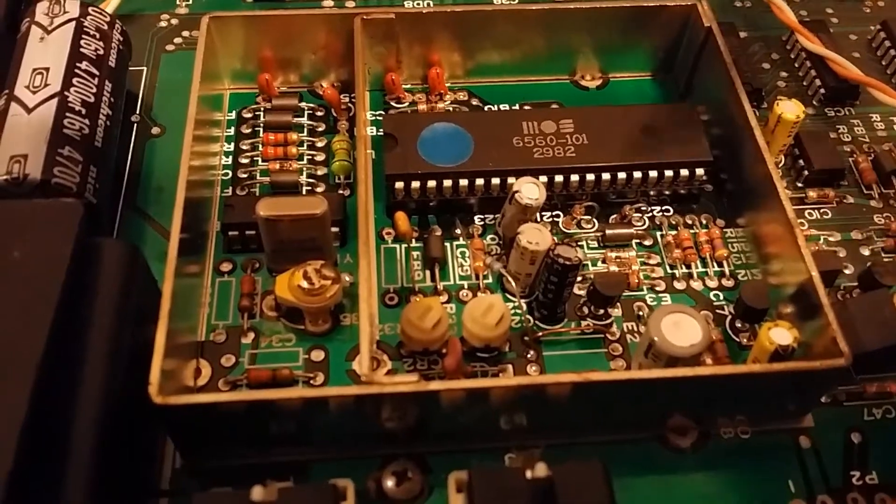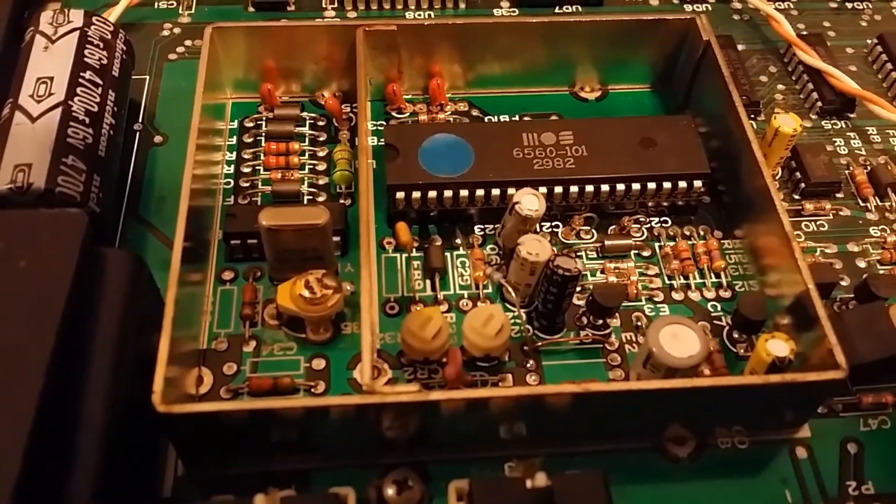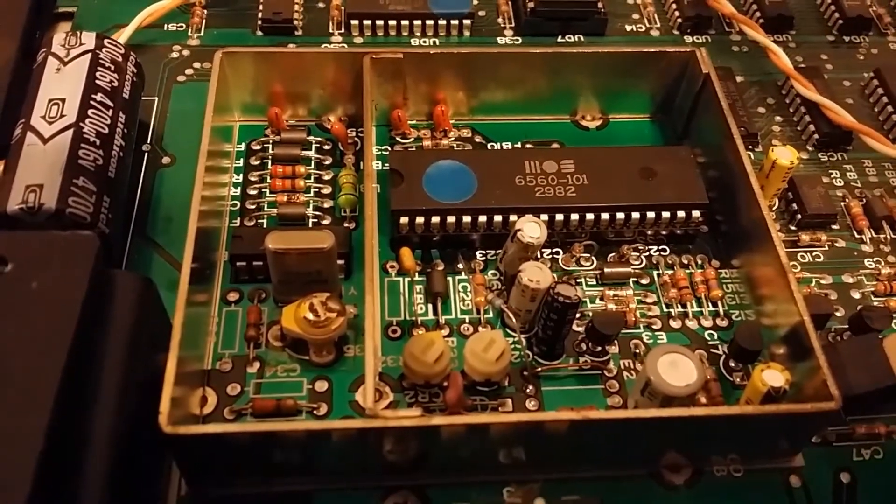Between the two we now have an S-Video signal coming out of the back of the VIC-20. Now all I need to do is make a custom cable and then we're finished.